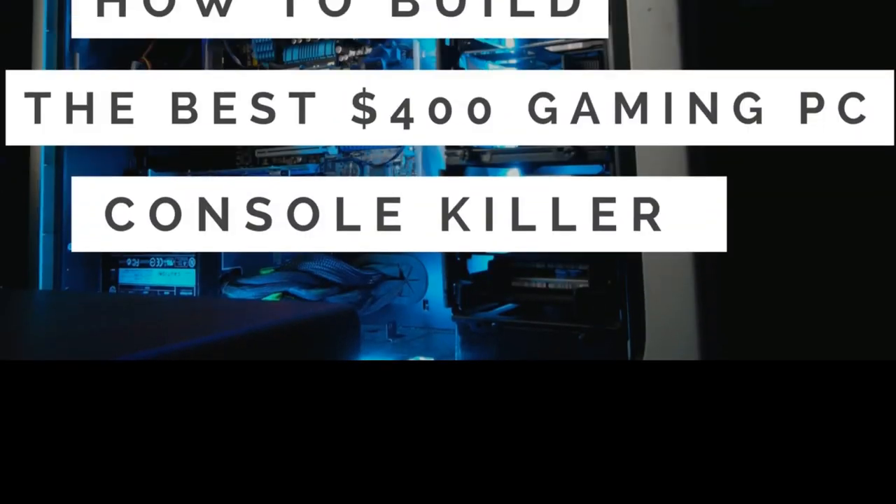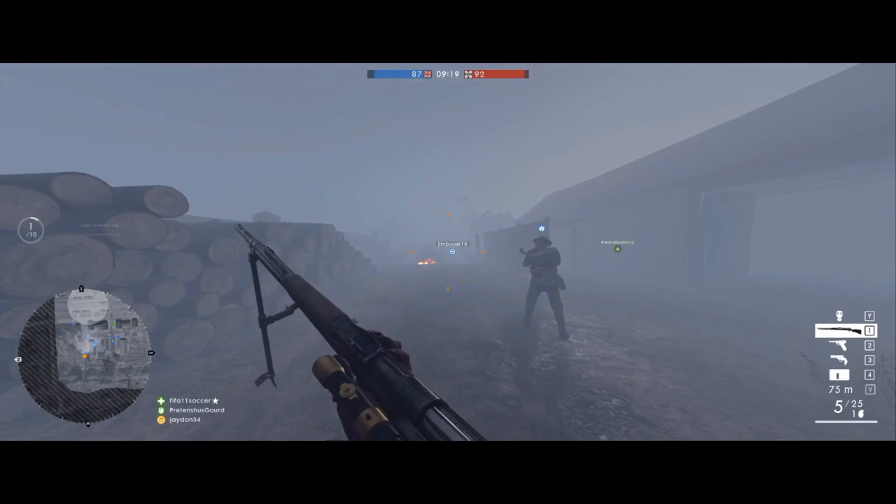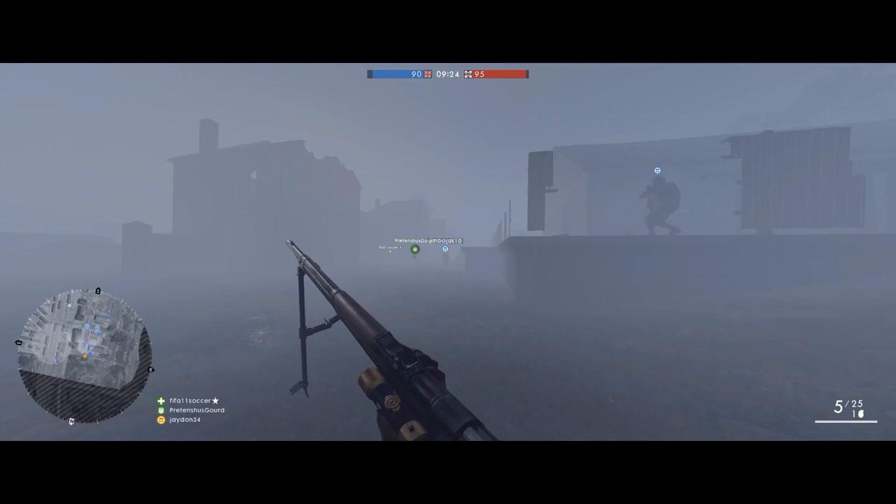Hey, what's going down YouTubers, this is Jeff back at it again with another video. This video will discuss all the parts you need to build the best $400 gaming PC. This PC will destroy any modern console, and the great thing about PC gaming is that it will allow you to upgrade down the line as your budget permits. So without further delay, let's get into the parts.